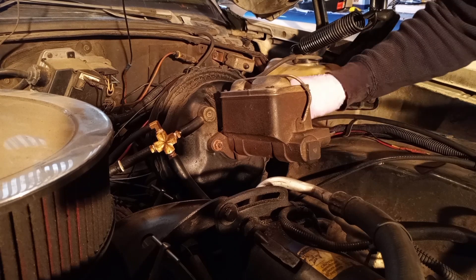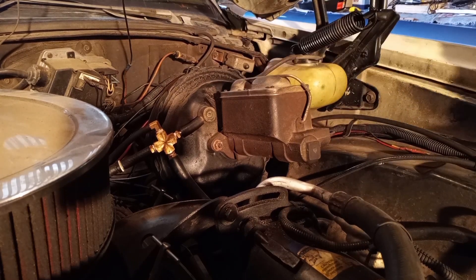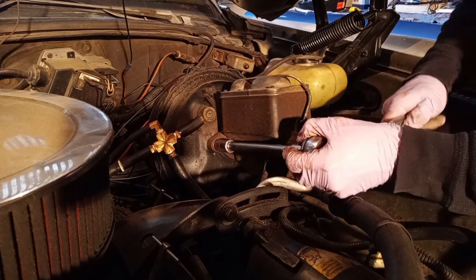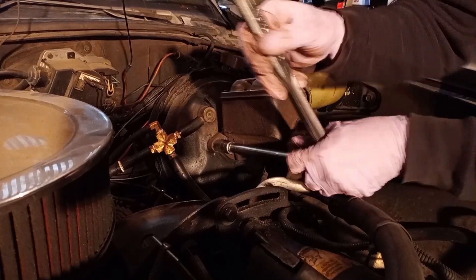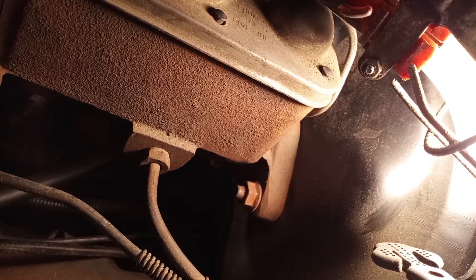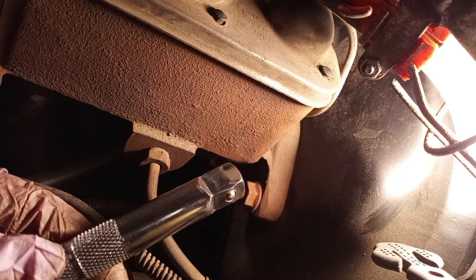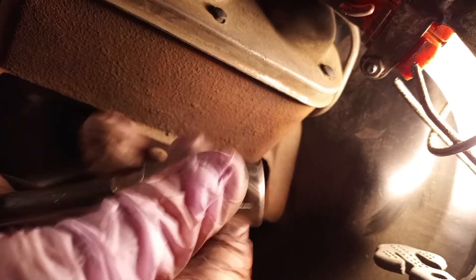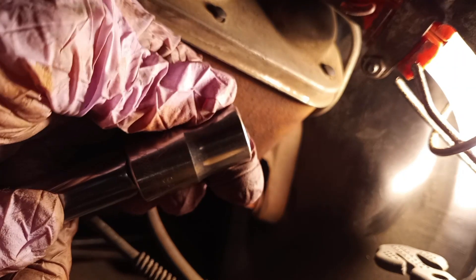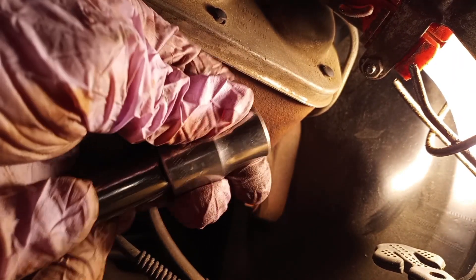The shop manual says to remove the lines and then take this off, but I'm actually going to go the other way — I'm going to remove this first while the lines are still attached, and then check behind here to see just how bad the leakage is. While scrounging around in my toolbox, I came across something I almost forgot I had: a wobble extension. The purpose of it is to give you just enough wiggle or wobble to help with clearance. It looks like this should fit and give me what I need — let's give it the old college try.